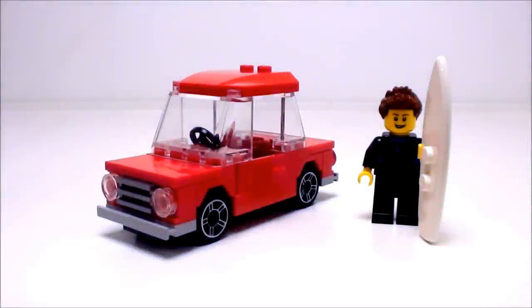Hey everyone! Jaystepher here with a tutorial on a simple little car that is easy to construct and fun to build.